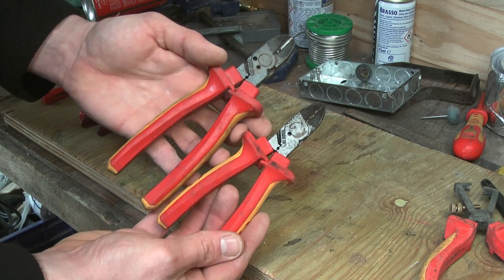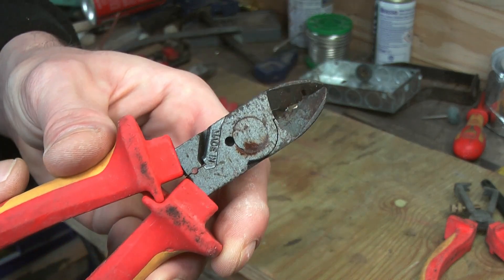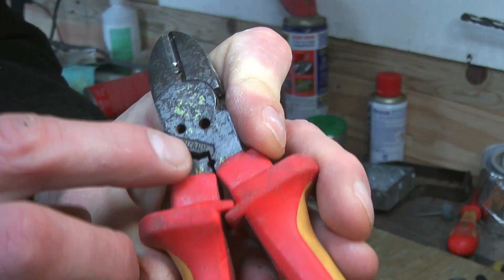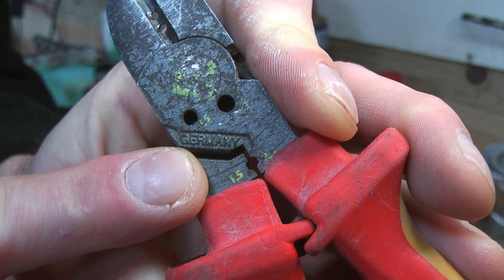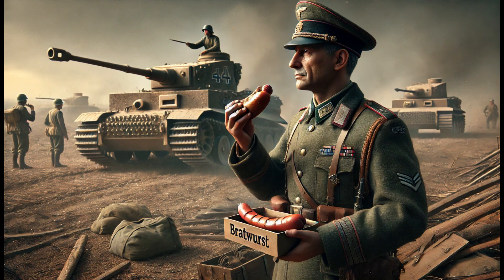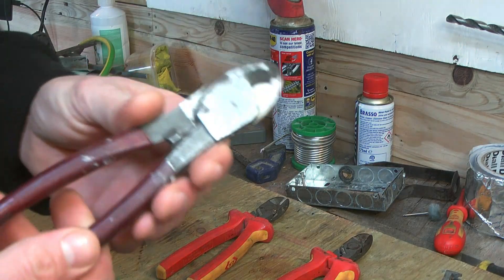Now CK is the first choice for any sparky worth their proverbial salt. It's typical good old high quality German engineering. In fact, their tools are so good it almost makes you forgive them for trying to take over half of Europe twice. Almost, you bratwurst-munching warmongers.